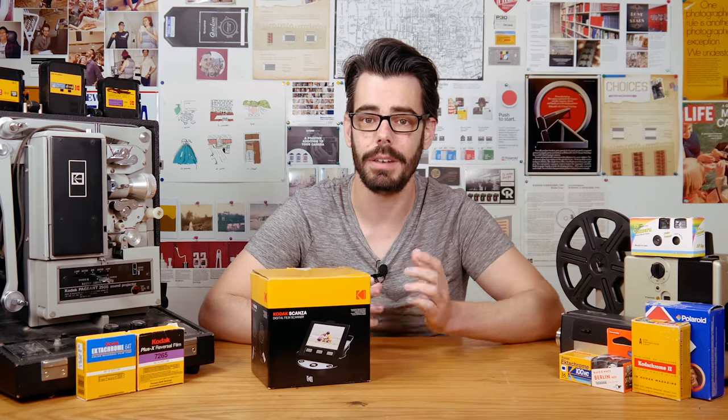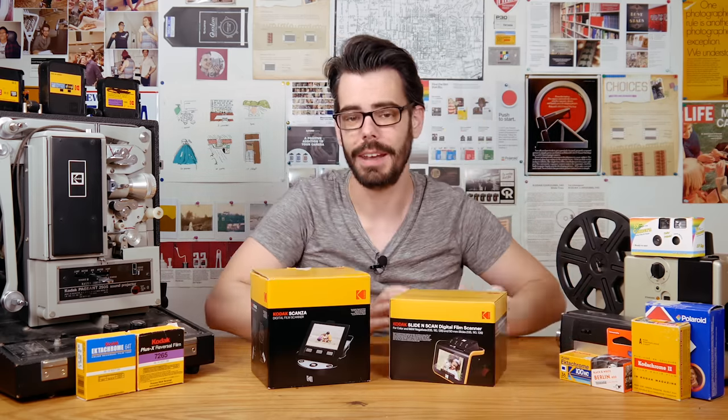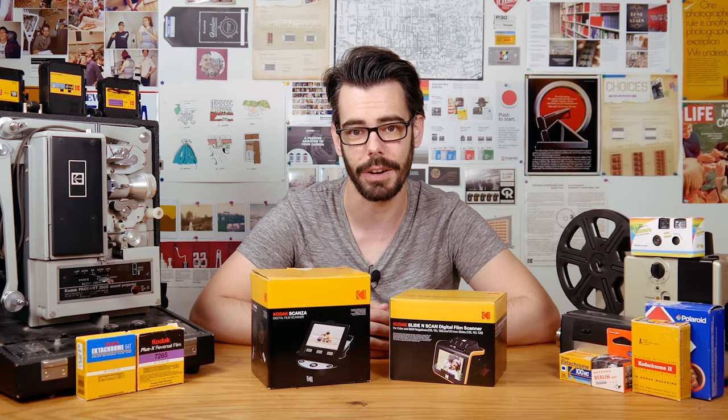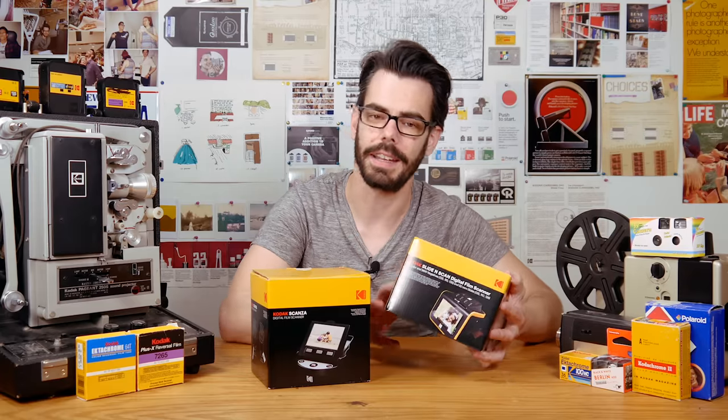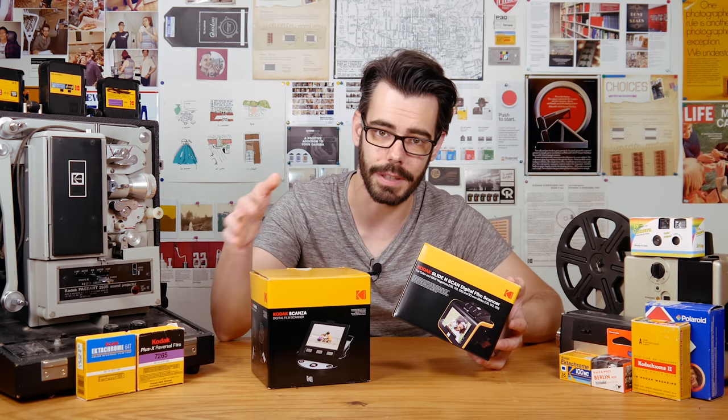But recently I was given a newer scanning unit — the Kodak Slide and Scan. My Skanza video is the most viewed video on my channel, which kind of caught me by surprise when I looked it up. Every successful standalone piece of media needs a sequel, right? Let's take a look inside this black and yellow box, see what it's capable of, and especially how it compares to the Skanza.